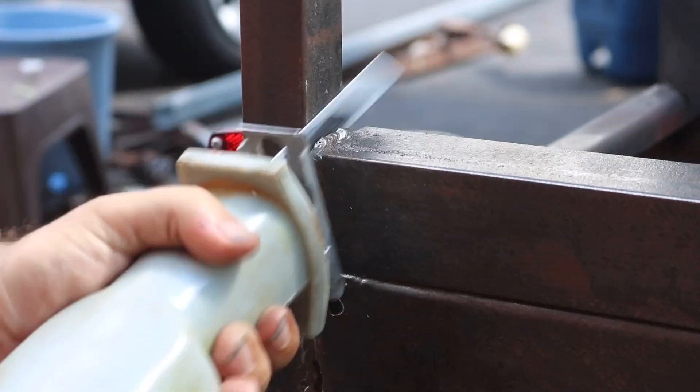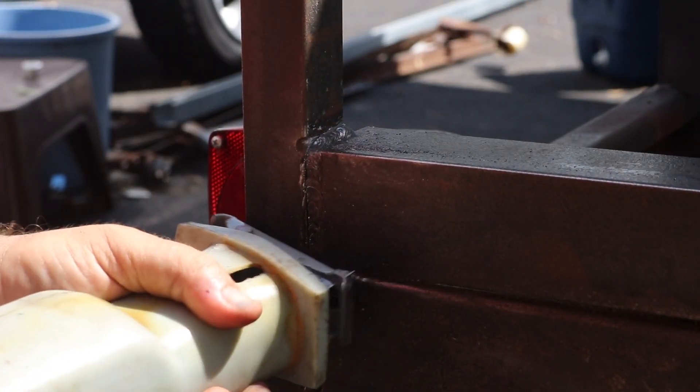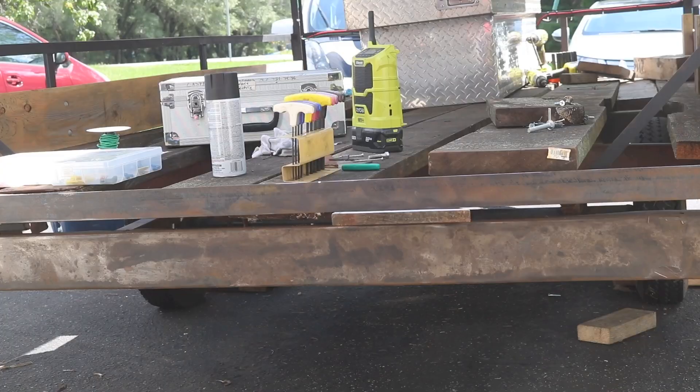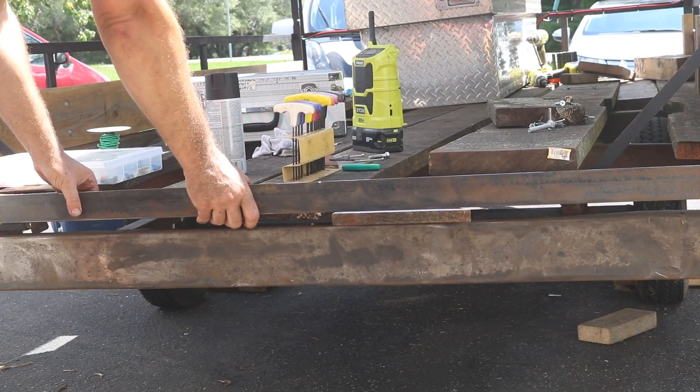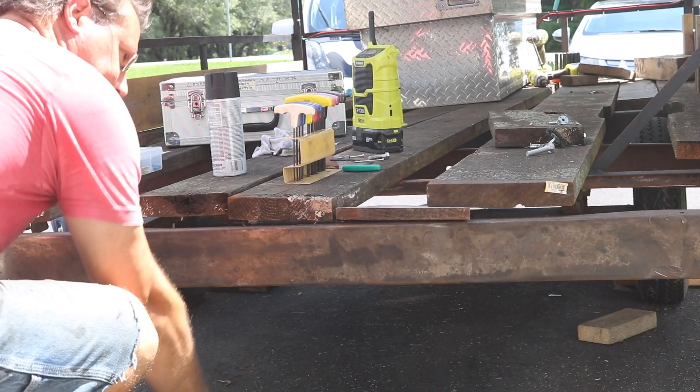I'm using a cheapy reciprocating saw but with Sawzall brand metal cutting blades and it just slices right through these welds. Then once this back upper bumper piece is disconnected, I can remove it and this gives me access to all the planks.